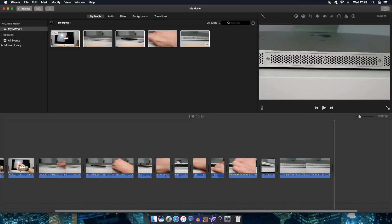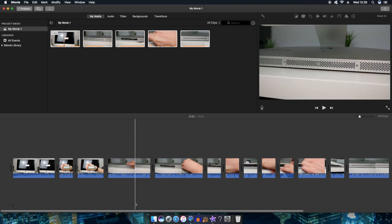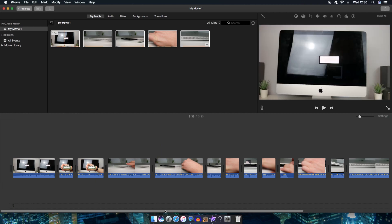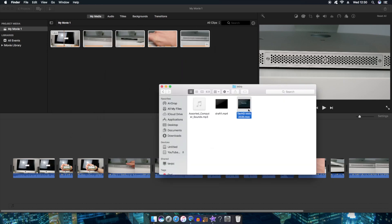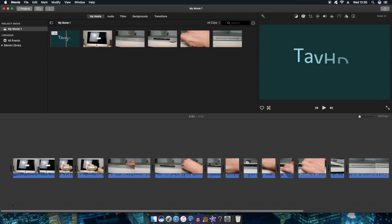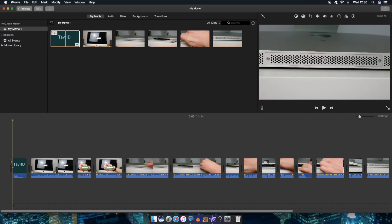I've just finished cutting the video together. As you could probably see, there were a few moments where the computer beach balled, but overall that really wasn't too bad. Now I'm going to pull up the file with my intro in it and add it to the front. I'm going to use the more updated intro — TavHD intro 2020. I'll drag that into iMovie and then onto the timeline at the beginning, and everything should move over for it just like that.